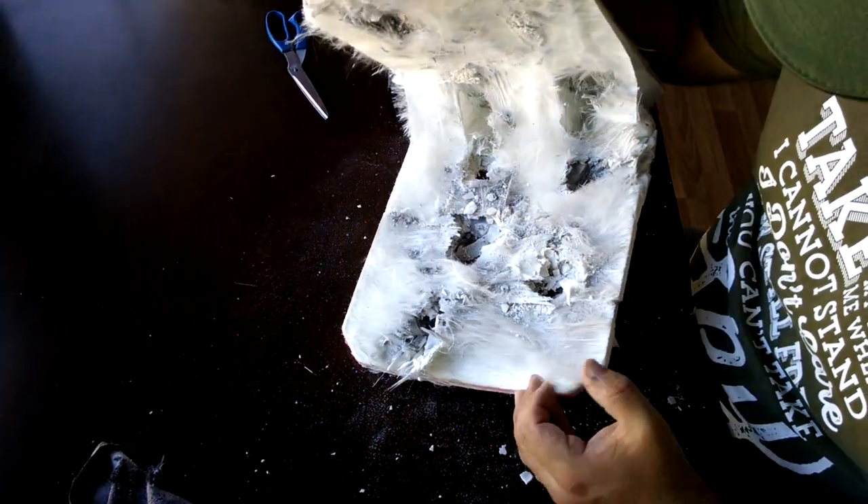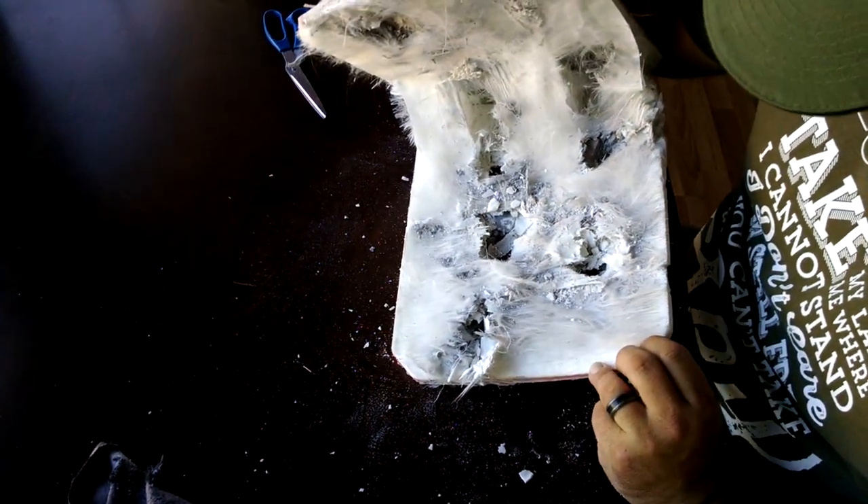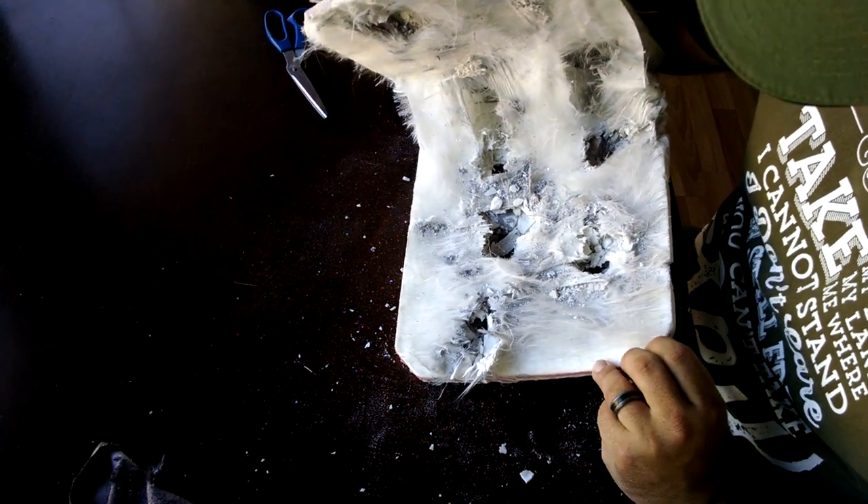I kind of geek out on this sort of stuff. I don't know if it's as interesting to you. One way or the other, post some comments below. Let me know if you find this sort of thing interesting and let me know whether I should do more or less of it.